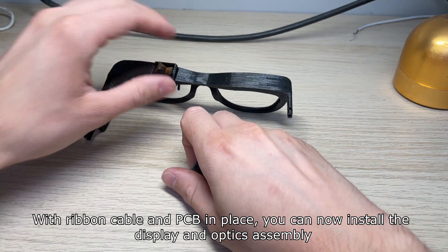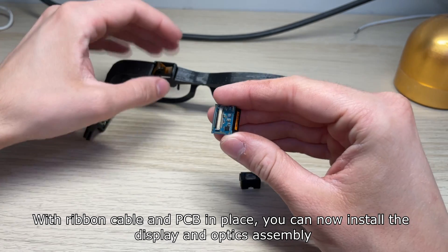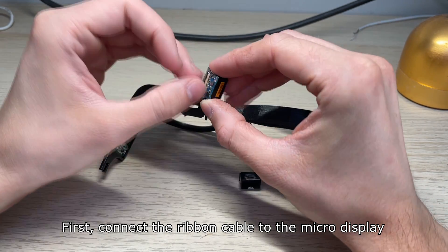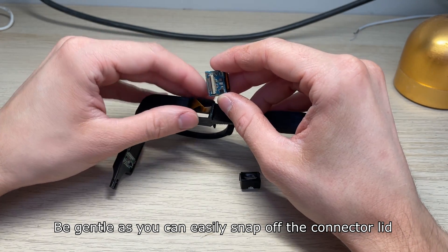With the ribbon cable and PCB in place, you can now install the display and optics assembly. First connect the ribbon cable to the micro display. Be gentle as you can easily snap off the connector lead.